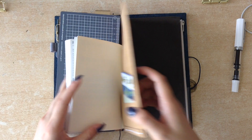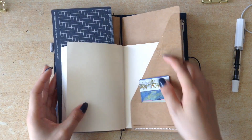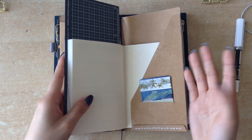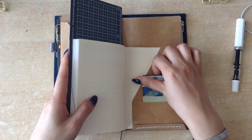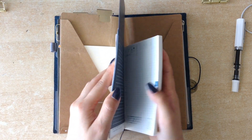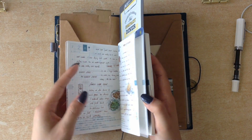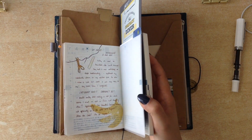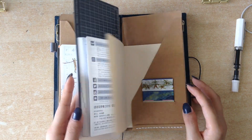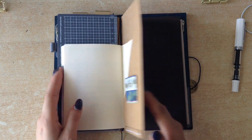That's it, and then at the back I currently only have some washi samples. I don't hold anything in my pockets right now because I don't use a lot of ephemera or stickers or anything in this — I don't want it to be too bulky. It's been a lot of fun to draw in it and use watercolor and improve my sketches.